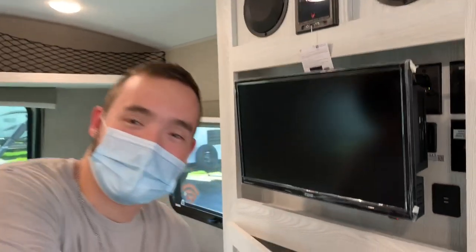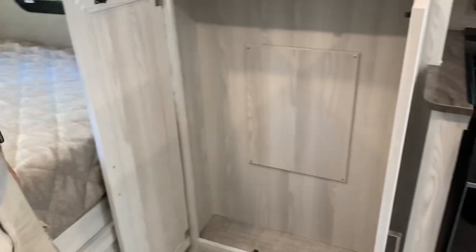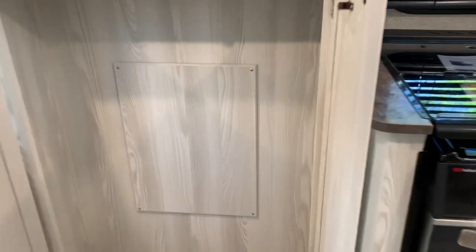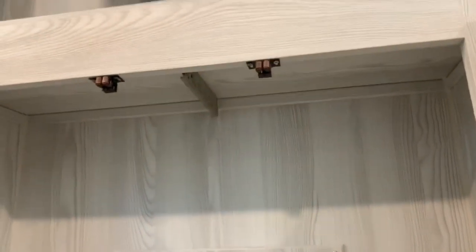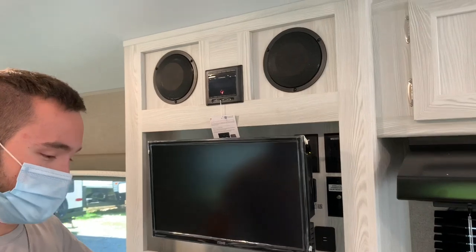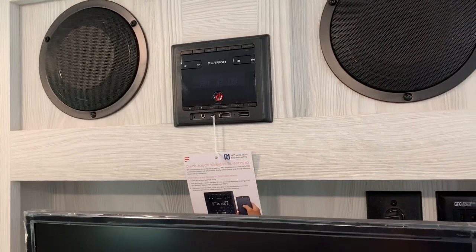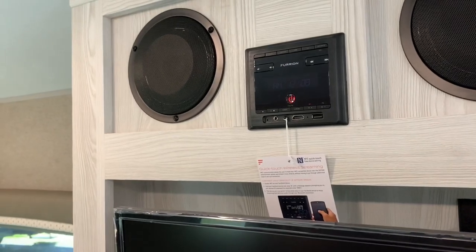There's a big closet — nice space, tall. They've got it set up so you can hang clothes there. And this is the Bluetooth setup with the radio.